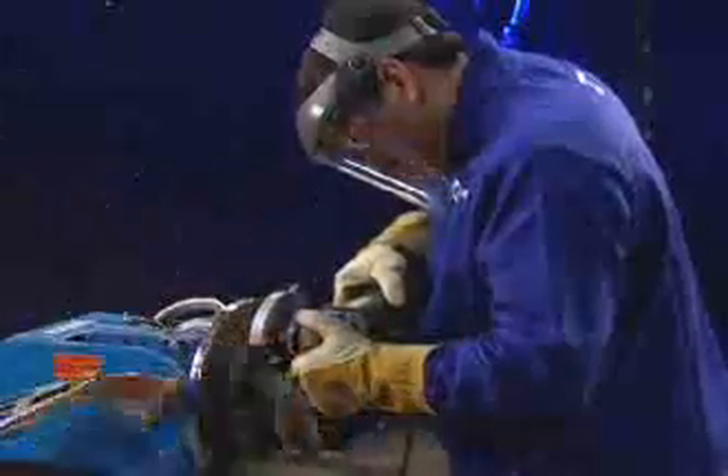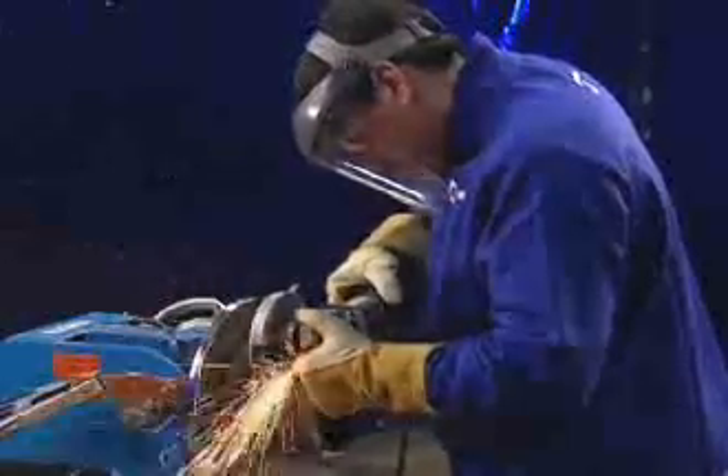If you stop welding in the root, you may get a pinhole. To improve tie-in and eliminate the pinhole, feather the weld crater before restarting the arc and resuming the weld.